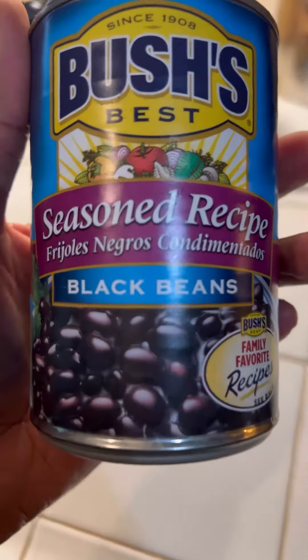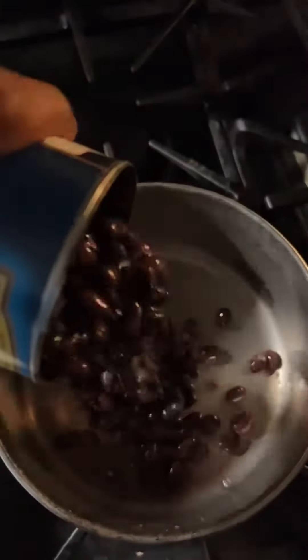What's happening, y'all? We're back at Ghetto Gourmet Meals with Boston, right? And today I'm about to show y'all how to make my black bean tacos. It's pretty simple.